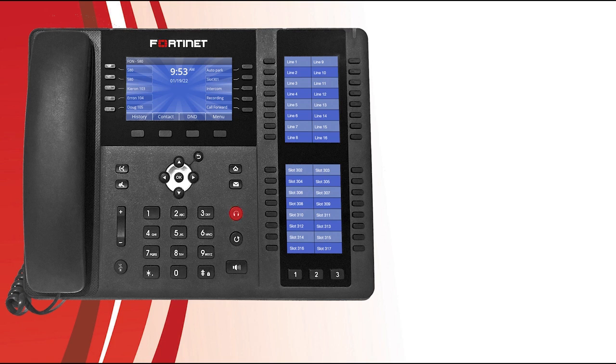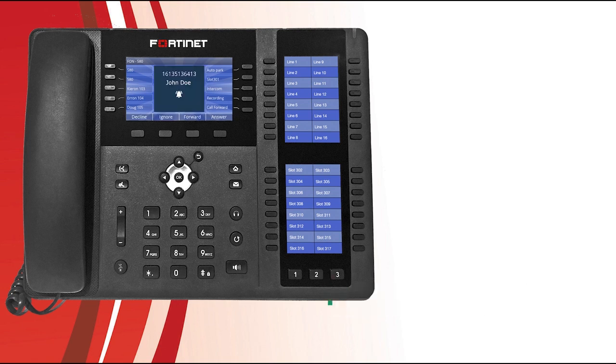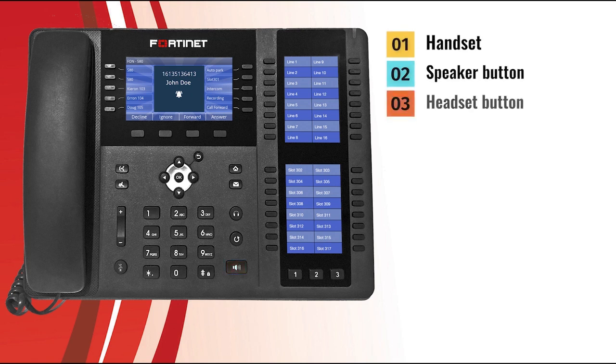Now let's take a look at the various ways your phone can be used to answer and forward incoming calls. When your phone receives an incoming call, the screen displays the caller's information. To answer, you have a few options: you can pick up the handset, press the speaker button to answer with speakerphone, or press the headset button to answer with a connected headset or Bluetooth headset. Alternatively, you could press the answer soft key, which will answer the call using either the headset or the speakerphone, depending on how the phone has been configured.